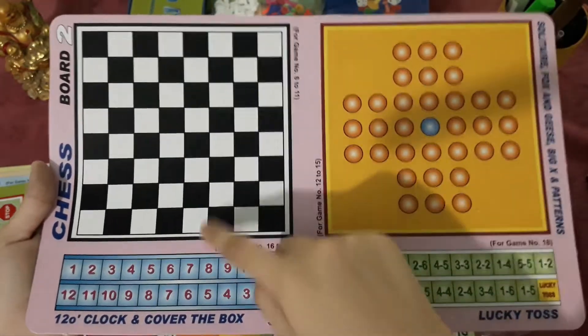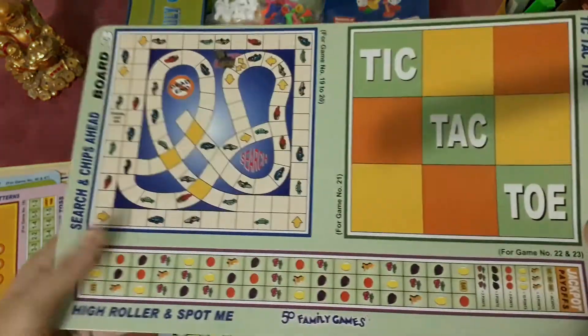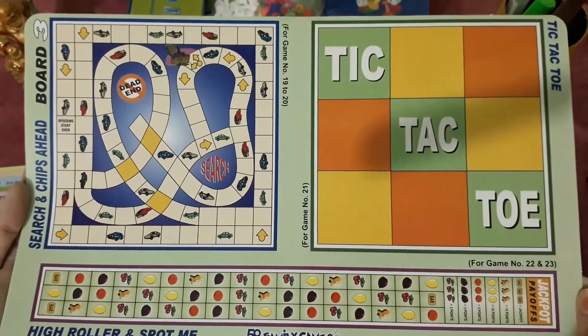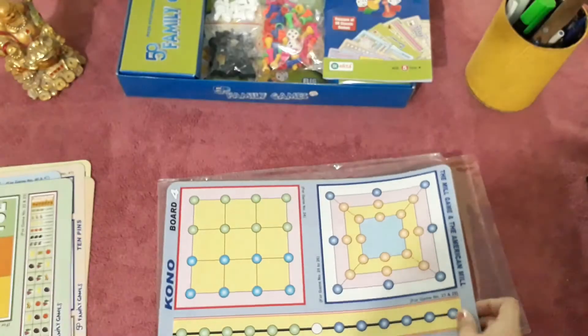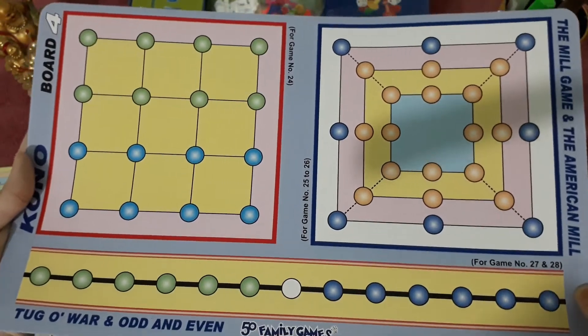All 50 games are included. What the other games are is explained in the user guide, so you can buy it and learn them. If you want to buy it, don't forget to check the description of this video and you will get more links.